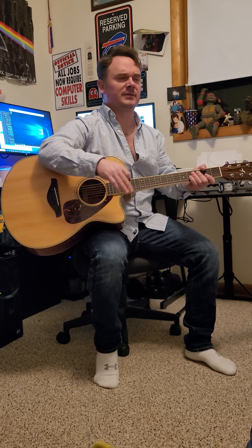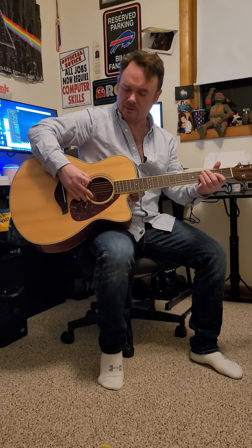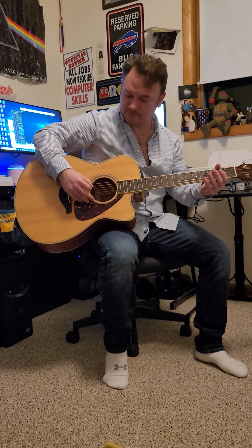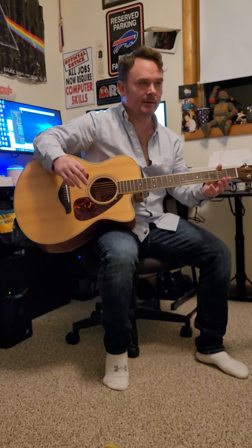Sorry, not standard C tuning — we're not going to tune it down to C, even though that's usually what I would do. In this case it's just going to be standard E tuning, so the bottom string is E. The fifth string is A, and then going up it's E A D G B E.